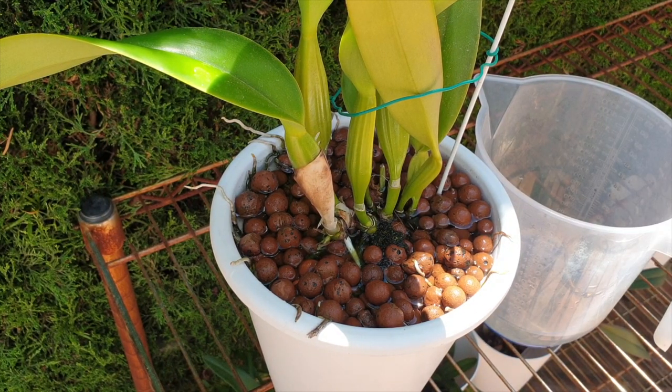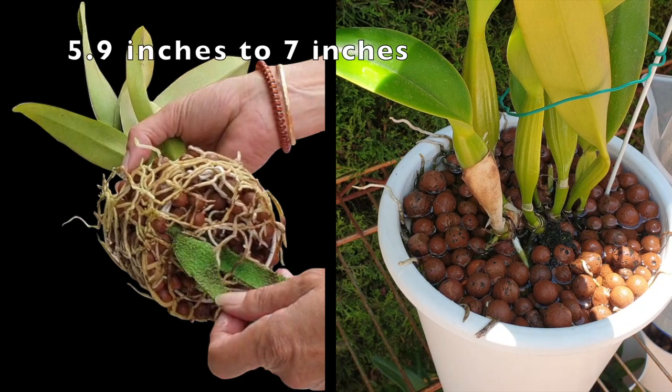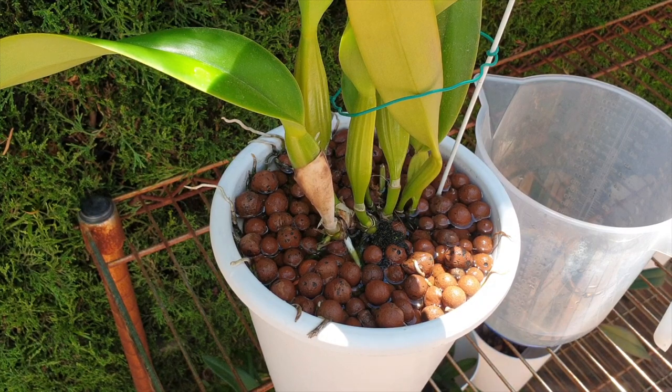In 2020, she was doing so well in the 15 centimeter pot that all I did was take her out of the smaller pot and pot her up into the next size, which is this 18 centimeter pot. Now that was two years ago. I clean up my orchids after two years, maximum three years. So why am I not leaving this orchid in its pot for another year?